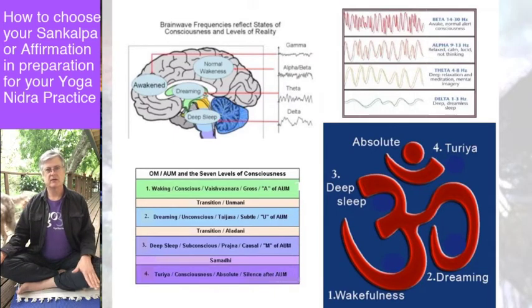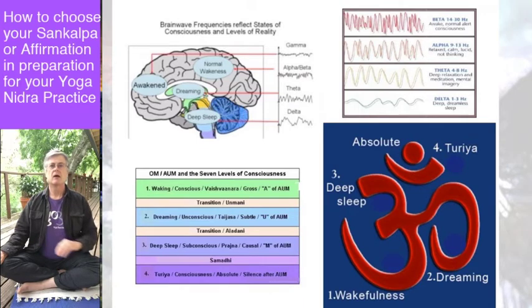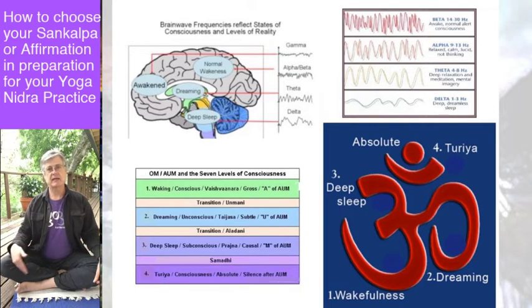If the brain waves slow down even more, we call that theta, which is the frequency we associate with dreaming. And when the brain slows down further into delta brain waves — the slowest rhythm — we associate that with deep sleep. Comparing that to the yogic model, it's very similar, except beta and alpha are both waking states. Yoga lumps them together as waking consciousness, and then adds another layer beneath everything called the turiya state — the state of witnessing without reacting.